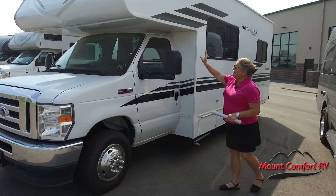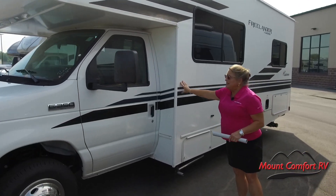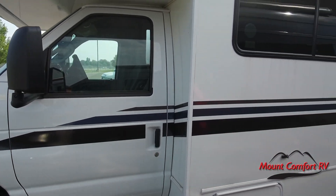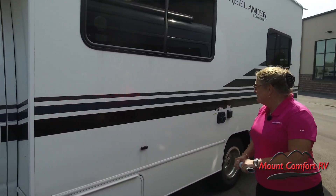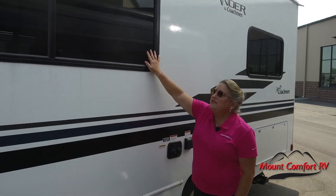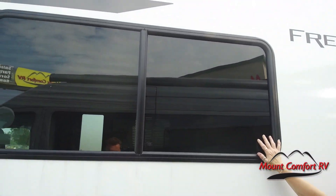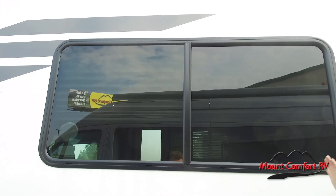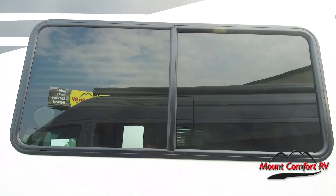We've got this beautiful white-and-white color matched up. The decals continue up on the cab, so it's got a great uniform appearance — it doesn't look like it's been cobbled together. Of course, we've got massive windows here. One of the knocks on Class C's used to be that they didn't have a lot of natural light, but not so anymore. This does open so we can get a lot of great fresh air through there.